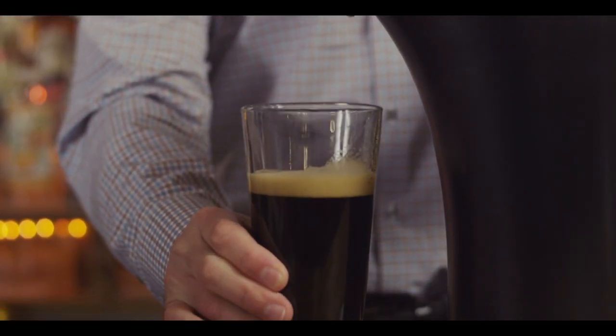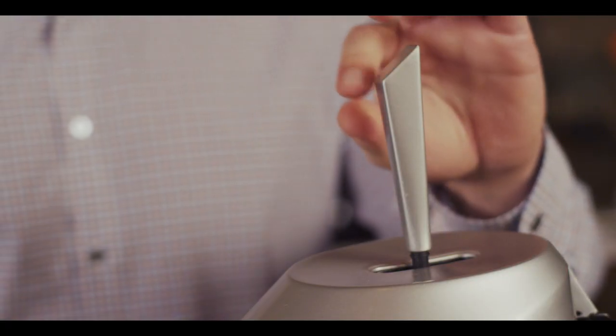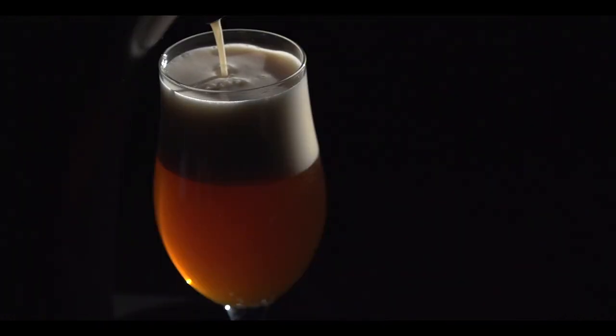Once you fill up the beer to whatever desired level and you want to put the head on, you push the handle in the backwards position. We utilize sound waves to break up the carbonation and create a very dense, creamy and smooth head.